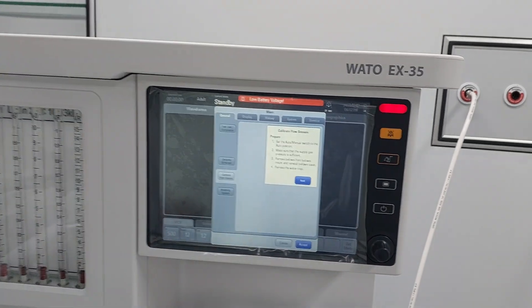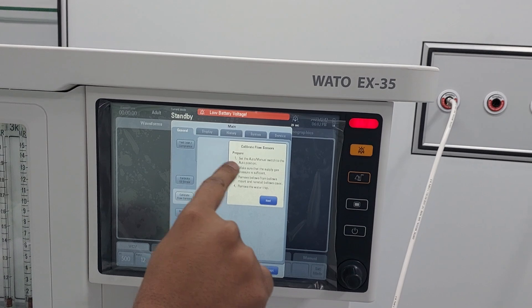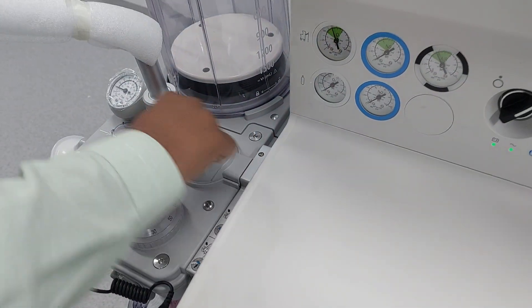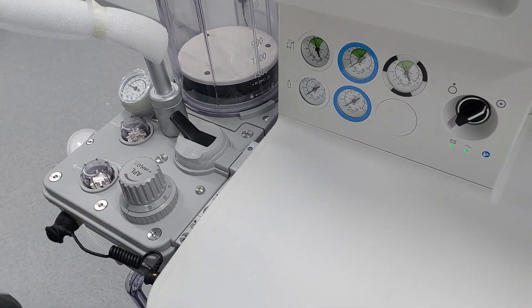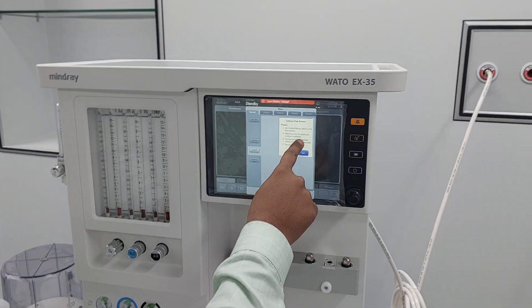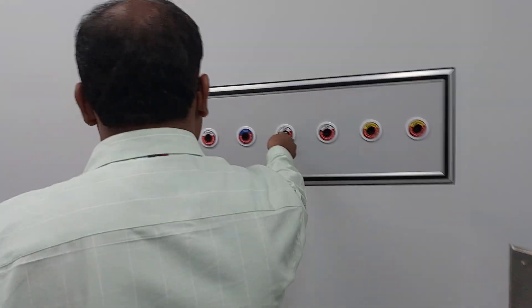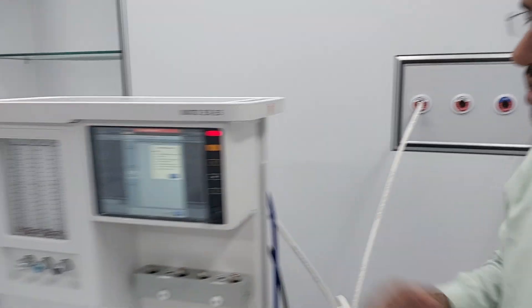Already in the last video I showed you how to calibrate the auto sensor. Now just press on 'Calibrate Flow Sensor' and read the instructions. First, set the ATTO manual switch to the ATTO position — this is the ATTO manual switch, this is manual and this is the ATTO switch. Second, make sure that the supply gas pressure is sufficient; you have to connect air and oxygen to the central line.